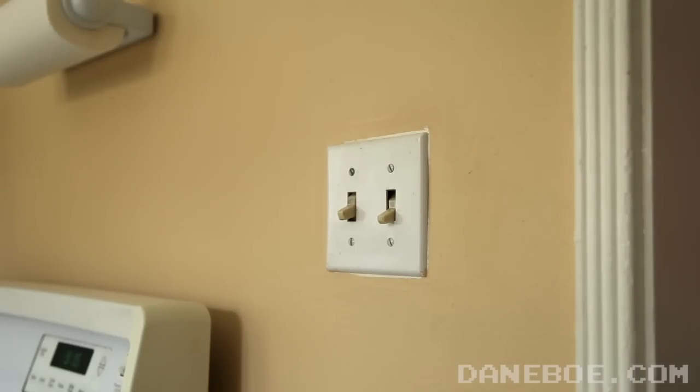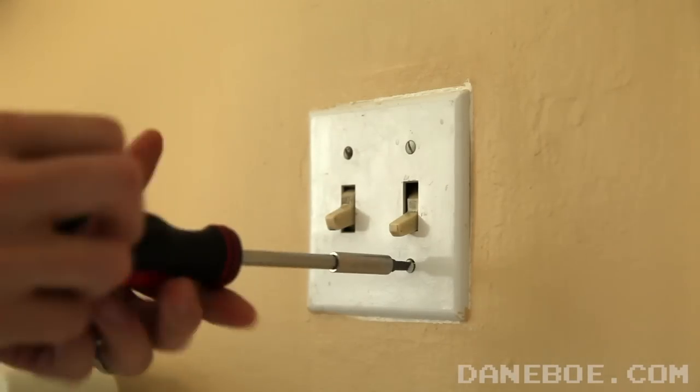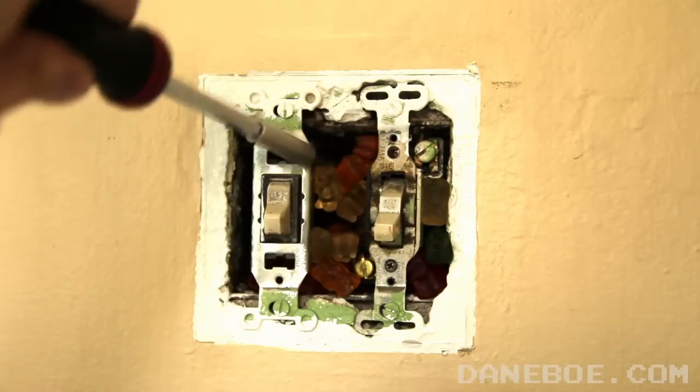Now that the power is off, locate the light switch. Don't use the stick here. Using the screwdriver, remove the screws and take the plate off the wall. Once that's off, you'll want to clear the gummy bear insulation that will be in the way.